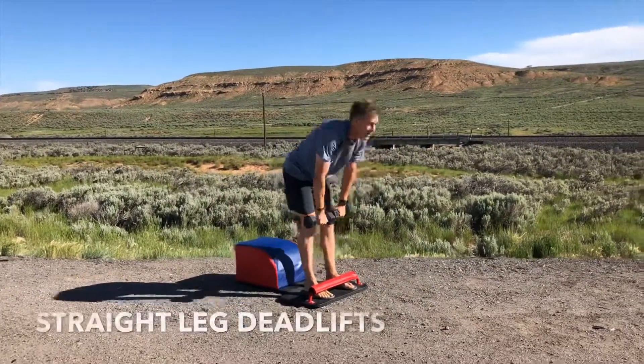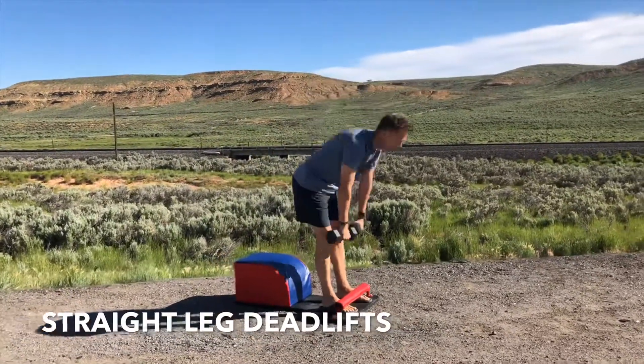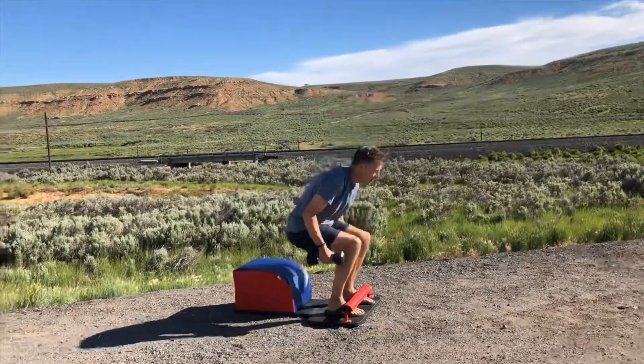Very mindfully stay standing for some straight leg deadlifts. Inhale down, shine the heart forward, tuck the navel into the spine. Squeeze the glutes high and tight at the top. Shine the heart forward, head and neck in a neutral position.